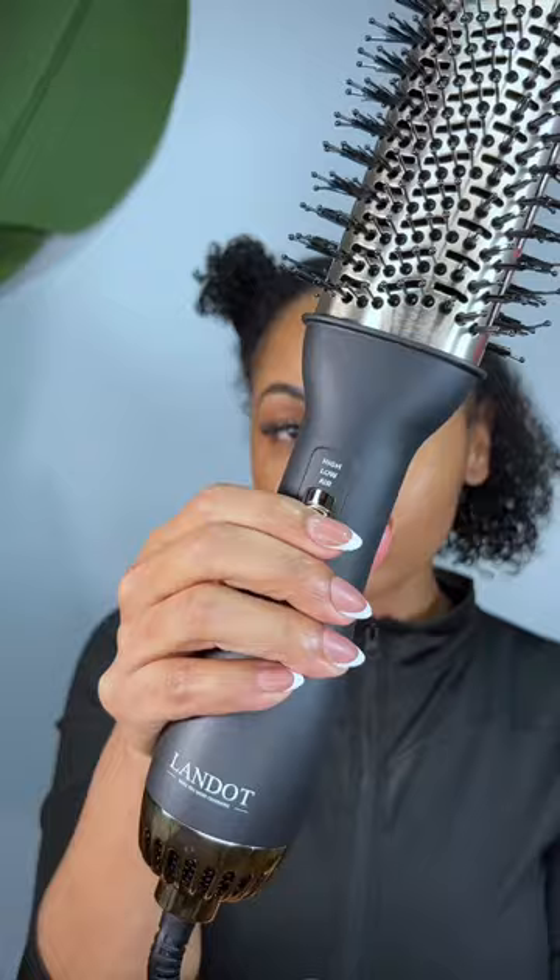So let's go from curly to straight. This is the first time me straightening my hair since my curly bob, and I was trying something new because I've seen this blow dry brush all over TikTok and I wanted to see if this can cut my silk press process in half.